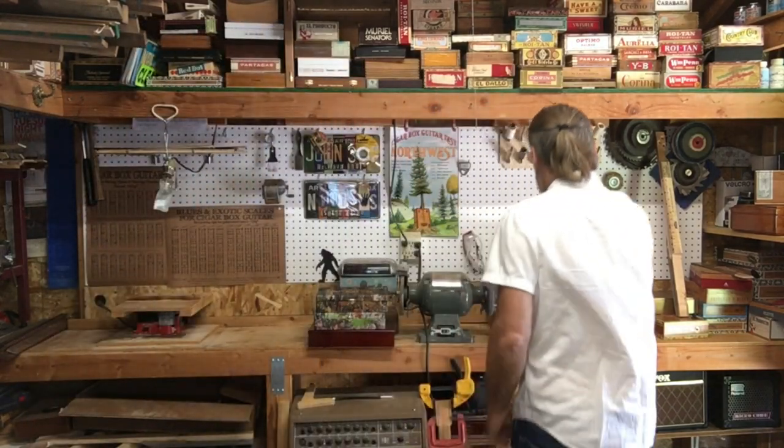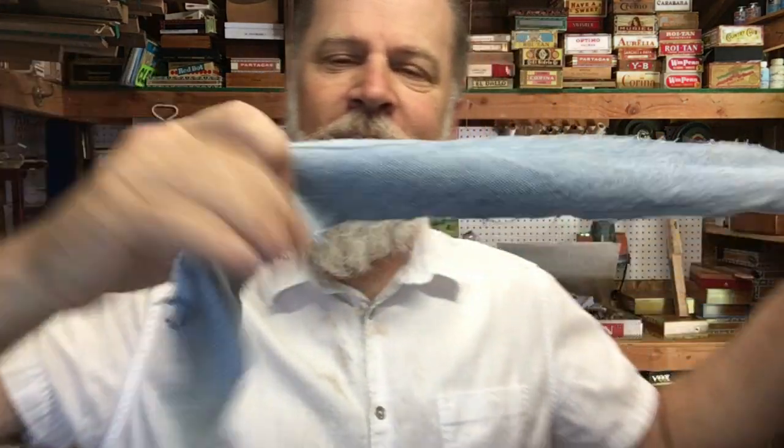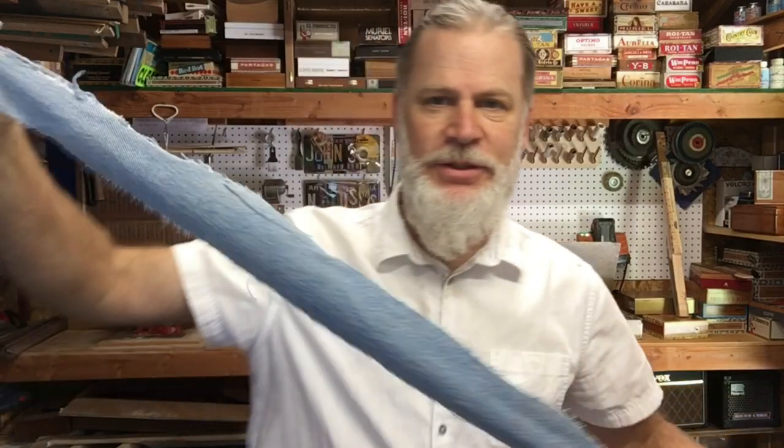Greetings friends and fellow cigar box guitar enthusiasts! Del Puckett here with a nice clean workspace. Check this out — these denim straps.